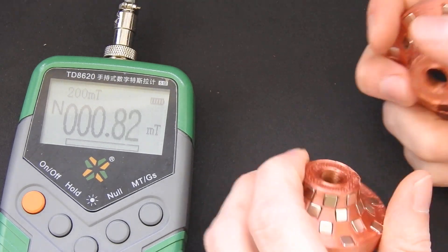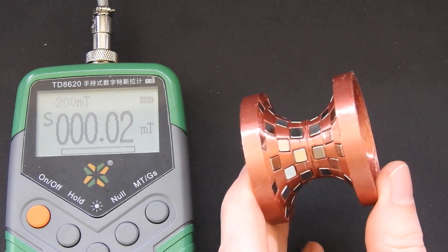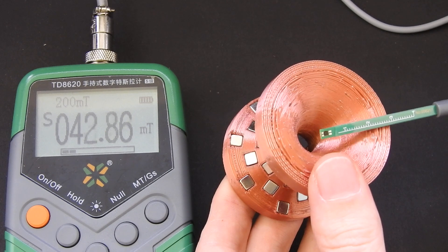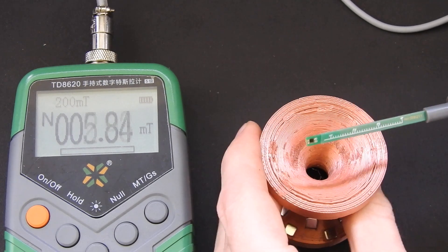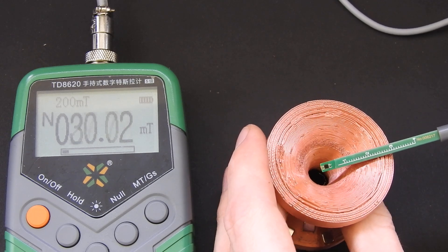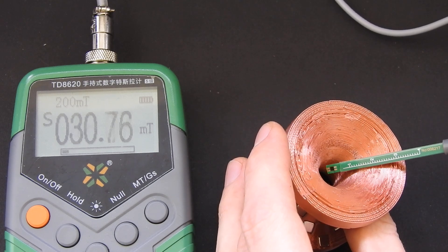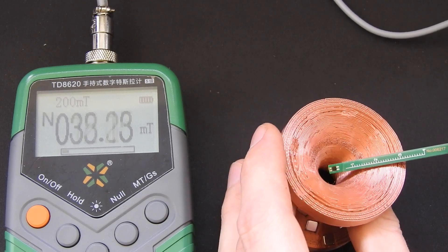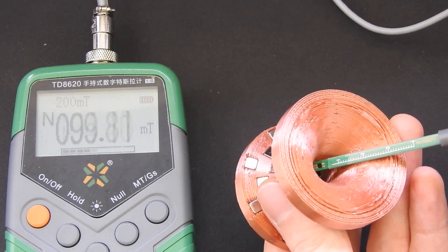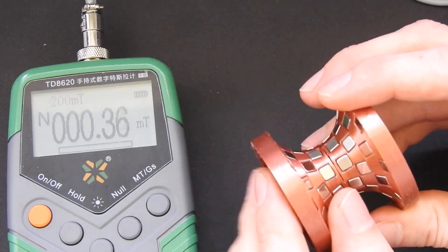Now I take these two arrays and put them together like this. You will see the polarity on one face is south and on the other face is north, so combining the two arrays changes our overall polarity. And if I put the probe through the center hole, this is also north. So now we have inverse polarities stacked together.